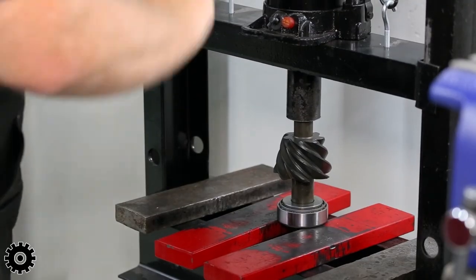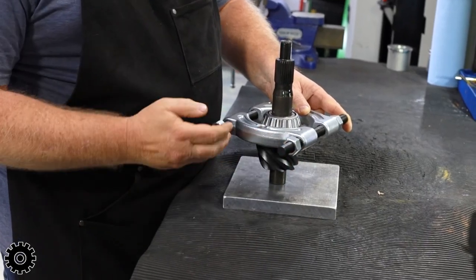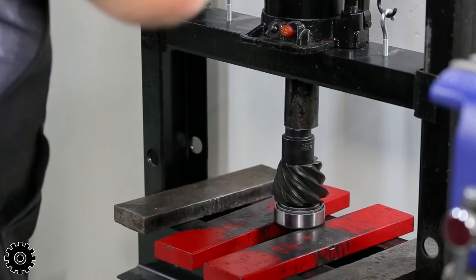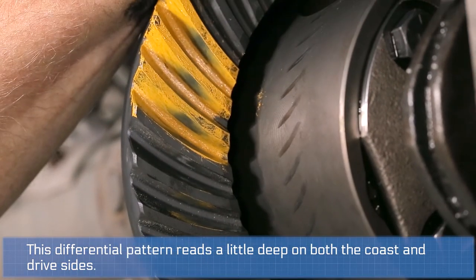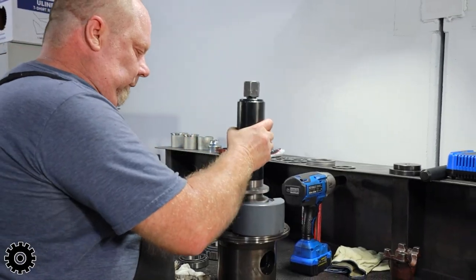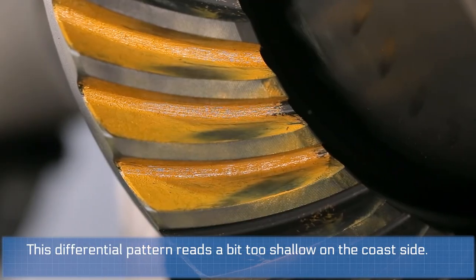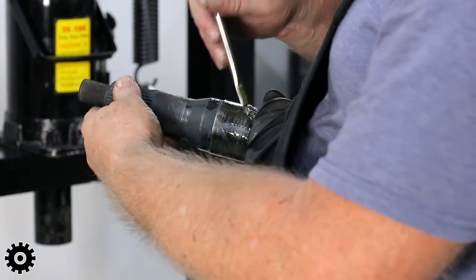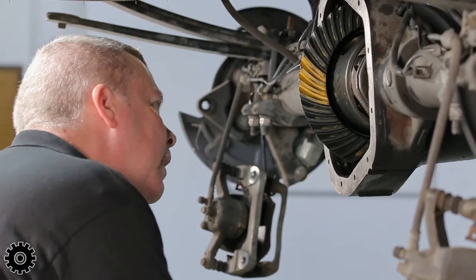If you don't have the tool and you're using a traditional press and bearing splitter, or if you have to run down to your local parts store to pull them off and press them on, if you get a close pattern on the setup you're probably going to say 'close enough.' But when you do have the tool and it's much faster and easier, odds are you're going to go in and do that last setup with a micro correction to get it absolutely perfect — which is going to make it quieter, longer running, and a more professional installation.